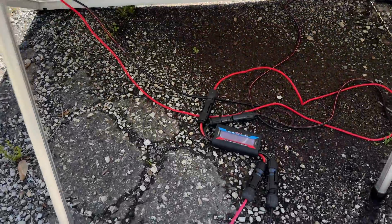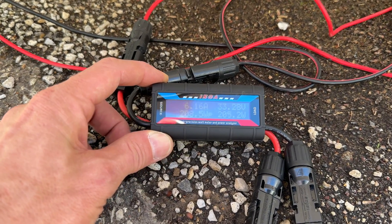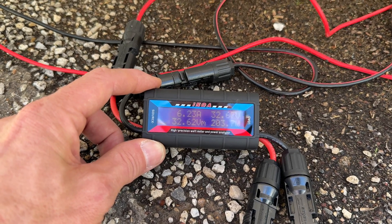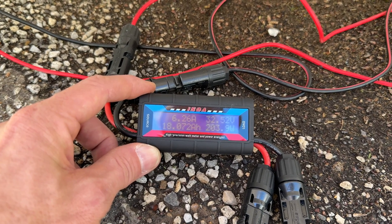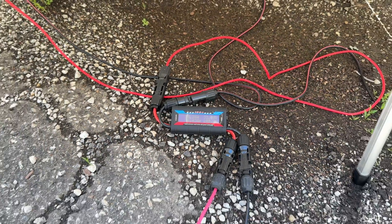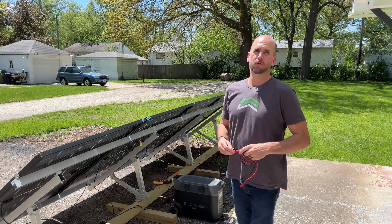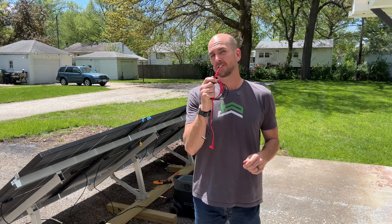Moving on to measuring voltage and current while actually using the panels. I have two 100-watt panels here, and historically I've used these little power analyzers from Amazon — they give you real-time current, voltage, power, amp hours, and watt hours. Pretty cool, but they max out at 100 volts. When I step up to a setup with four 395-watt Trina panels running into the EcoFlow Delta Pro, the voltage is well over 100, so I can't use those power analyzers. That's where the IDEAL clamp meter comes in handy.